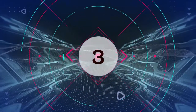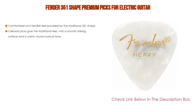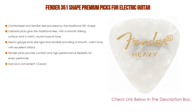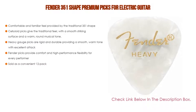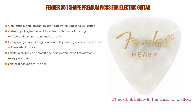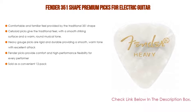Number 3. For some exclusive reason, the Fender 351 Shape Premium Picks for electric guitar is also on our list, featuring not only a comfortable and familiar feel provided by the traditional 351 shape, but also celluloid picks that give a traditional feel with a smooth striking surface and a warm, round musical tone. Heavy gauge picks are rigid and durable, providing a smooth, warm tone with excellent attack. Fender picks provide comfort and high-performance flexibility for every performer, and are also sold as a convenient 12-pack.